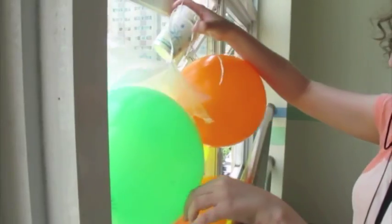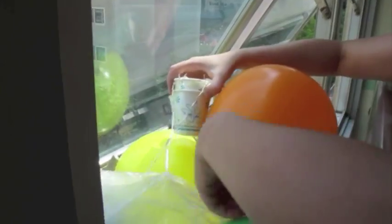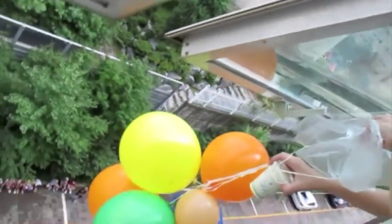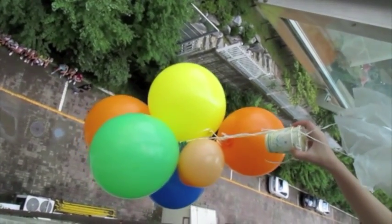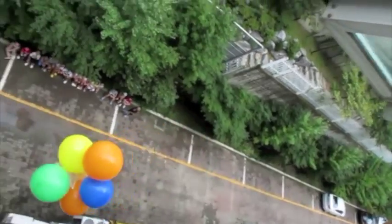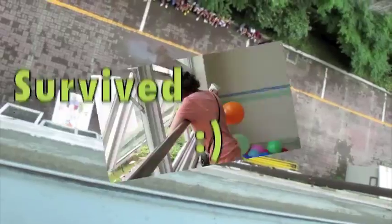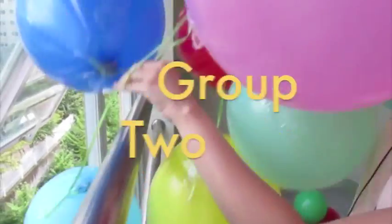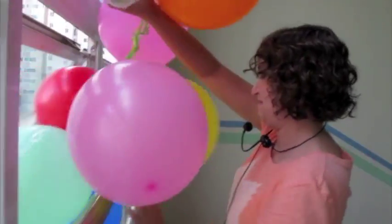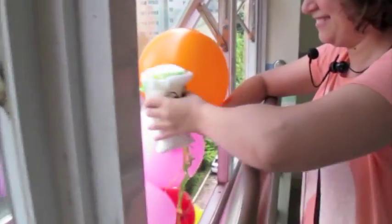Hold. One, two, three, four, five. Four, five, three, two, five. 3, 2, 3, 4, 3, 2, 1, go!